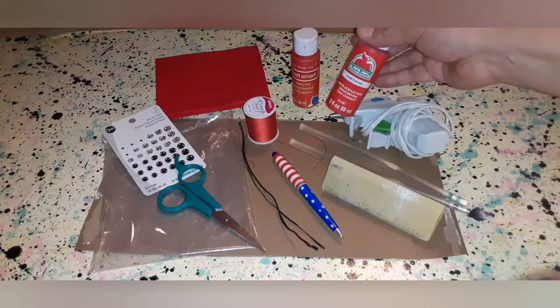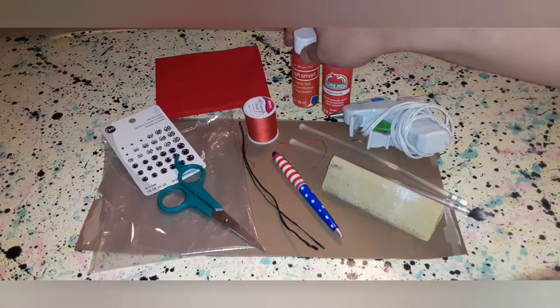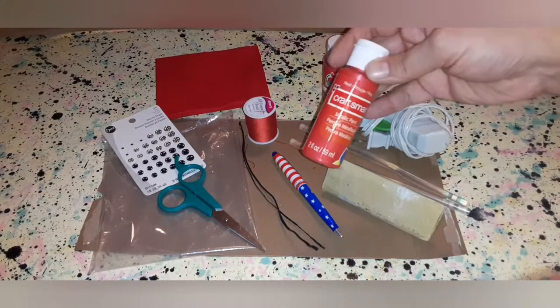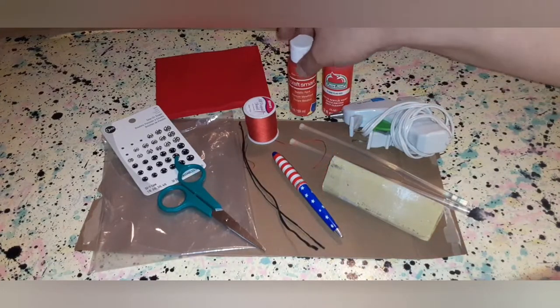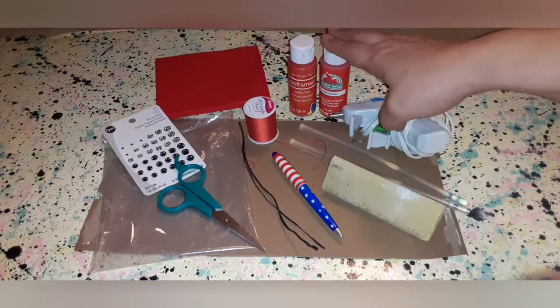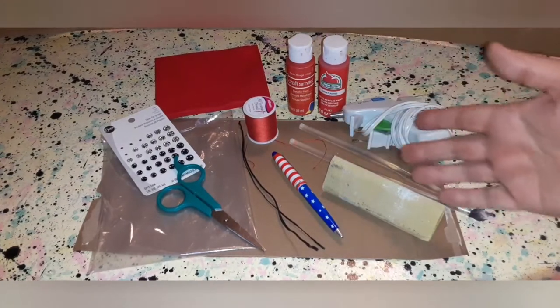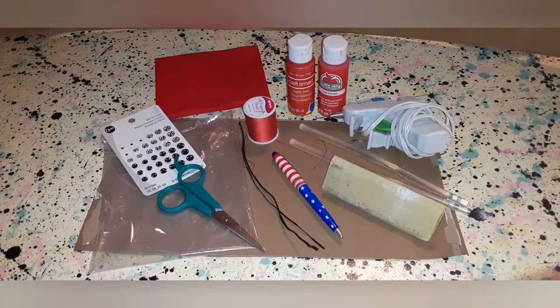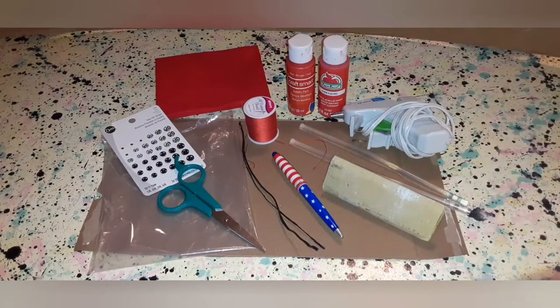I used two kinds of paint this time. This is just flat regular paint, and then I put metallic paint over top. You don't have to do that — you can just use the regular flat paint if you want — but I thought the metallic would give it a little extra something and I already had it. So this is all you're going to need to make the little cheeky devil outfit.